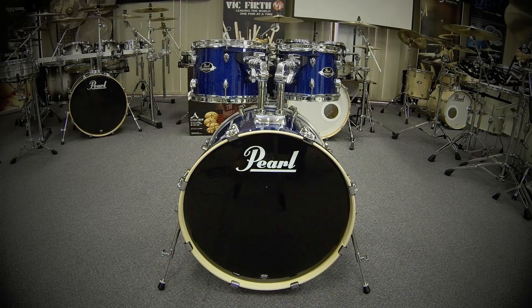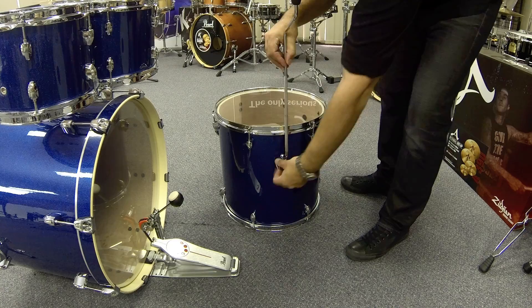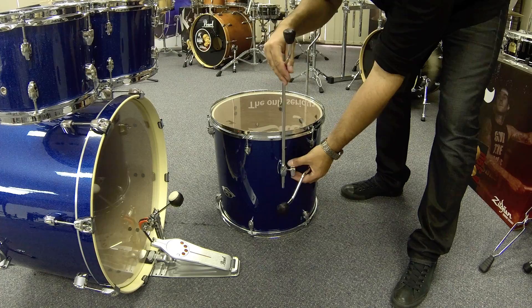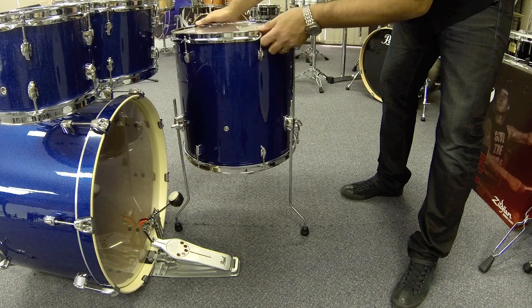Now we're ready for the floor tom. Turn the floor tom upside down with the leg mounts closer to the top of the drum. Take one leg and partially insert through the mount, leaving the majority of the leg upwards, then tighten the wing nut to secure. Repeat on the other two mounts. The reason we don't insert them too far is because this sets the height of our floor tom. Turn the drum the right way up, place near the drum kit, and adjust as you see fit to angle the drum towards you — you may need to sit down for this.